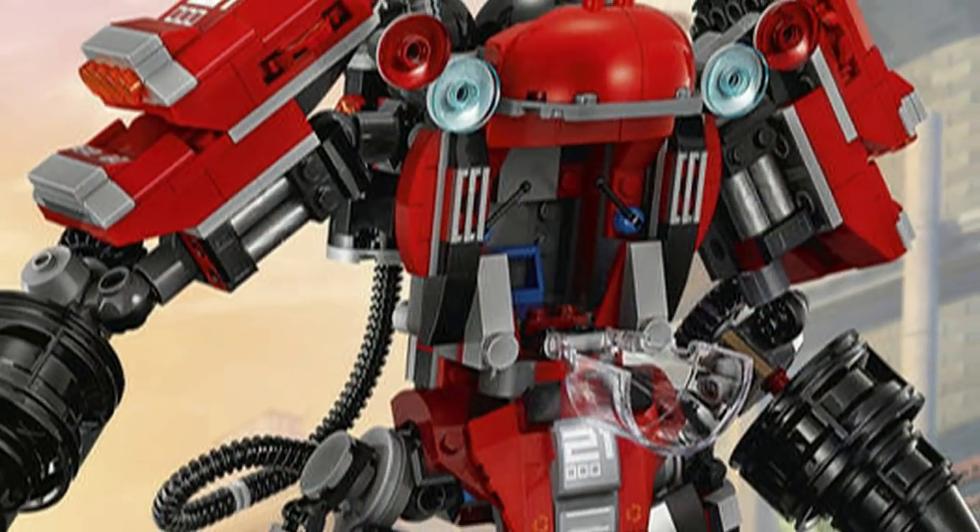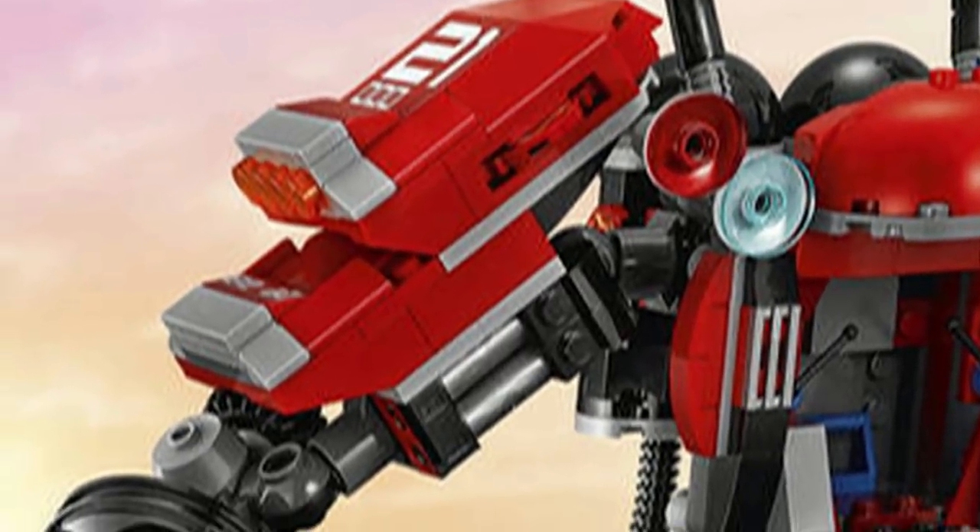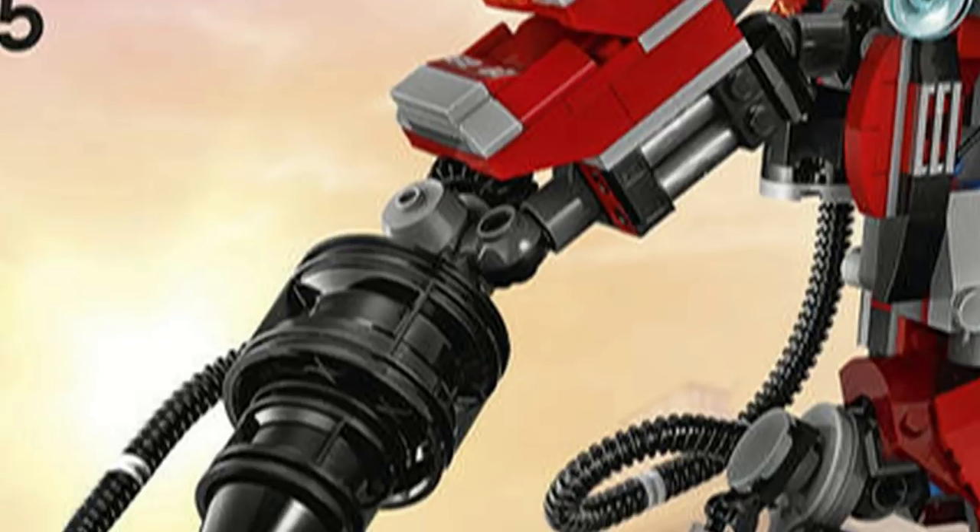The Fire Mech has an opening cockpit located right in the middle, with room for one minifigure. It has fully posable arms, which are fully posable on the shoulders and elbows.